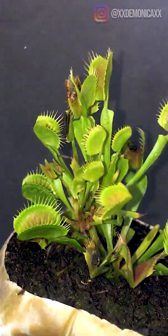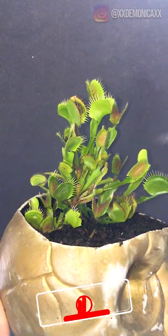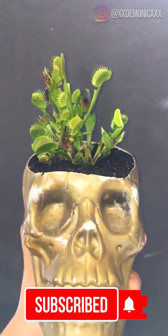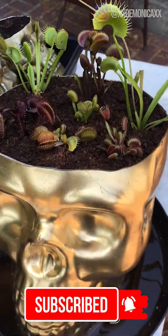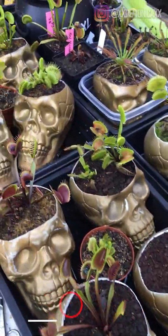Thank you for watching. If you're interested in seeing additional videos on my Venus flytraps, make sure to follow me on Instagram, like this video, and subscribe so you don't miss any future videos. I'll see you next time.